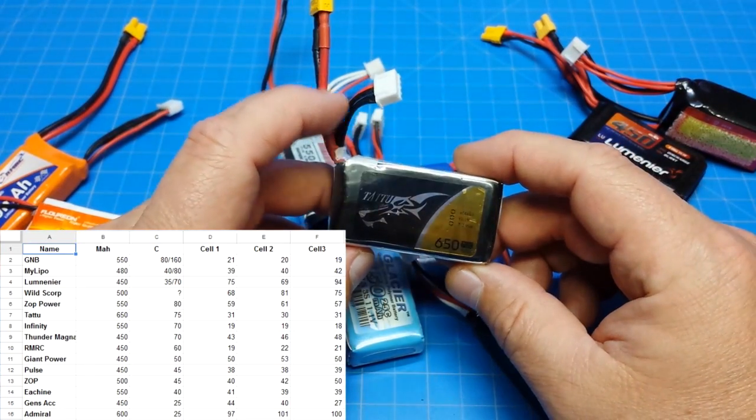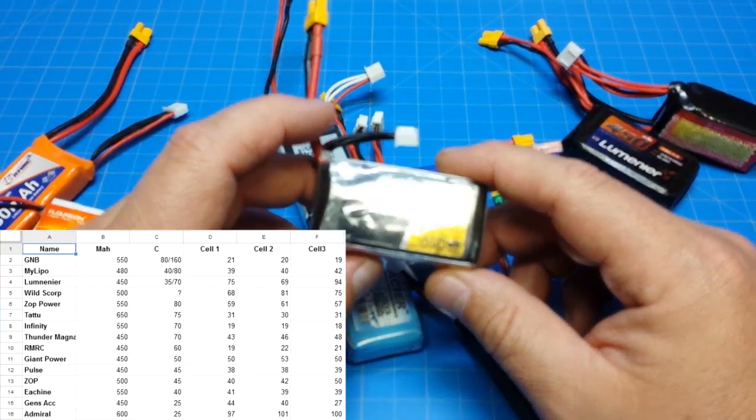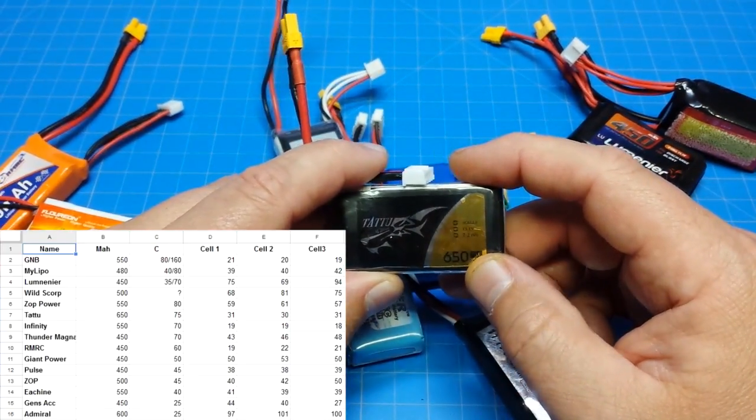The Tattoo batteries are fine, but I don't tend to fly with them very much because they're a little bit heavy. You'd definitely have to fly it on something with at least two-and-a-half inch props — I wouldn't put this on a 2-inch build. But it is a good battery; there's no two ways about that.